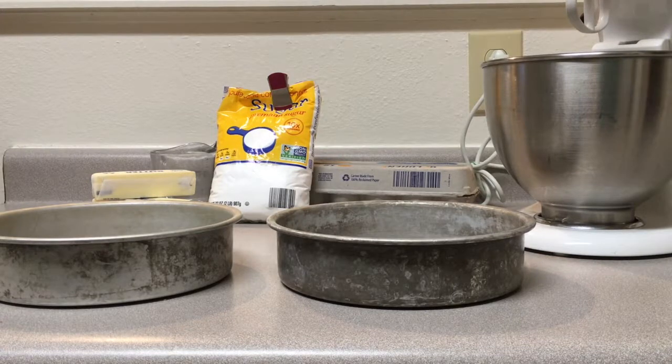Hey, it's Acoustic Paint. I'm Kathleen. And I'm Elizabeth. And today we are going to make some cake pops.